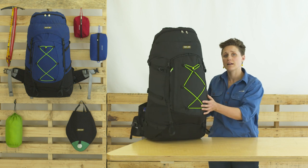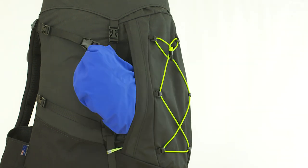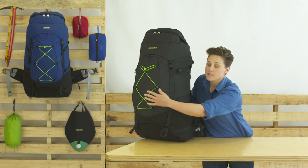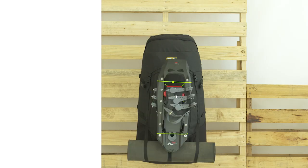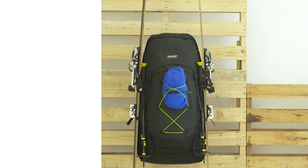This toughness is complemented by a large front pocket with side zipper access. It's easy to reach and stow important gear, or stuff your wet fly for the walk home. Three side compression straps and two front compression straps with shock cord on the front are all gear accessory attachment points, giving versatility when carrying trip-specific equipment.